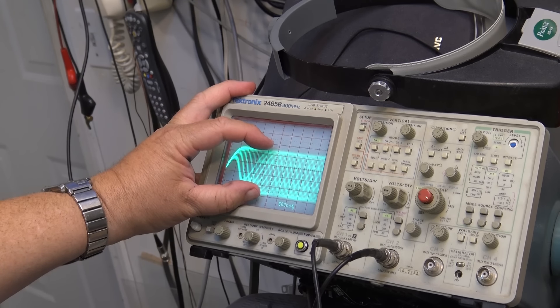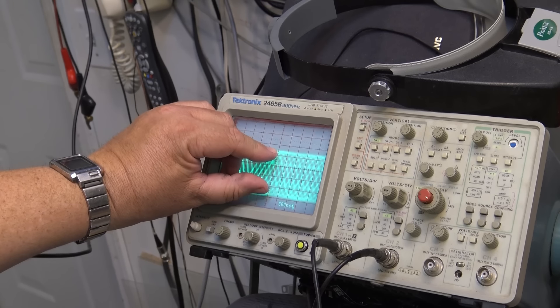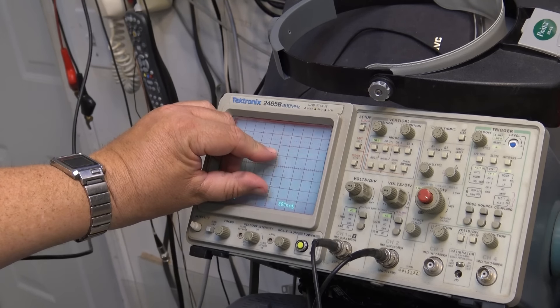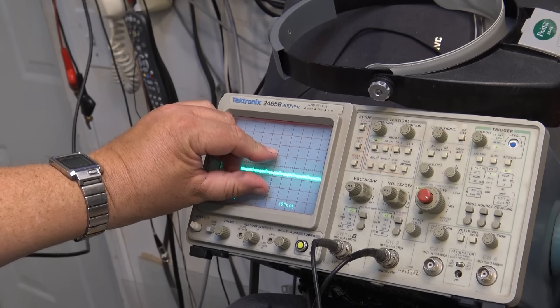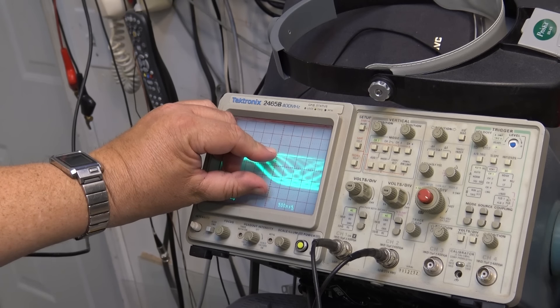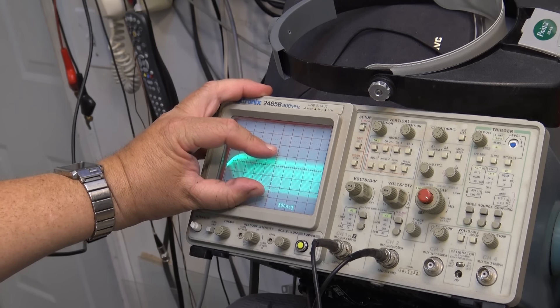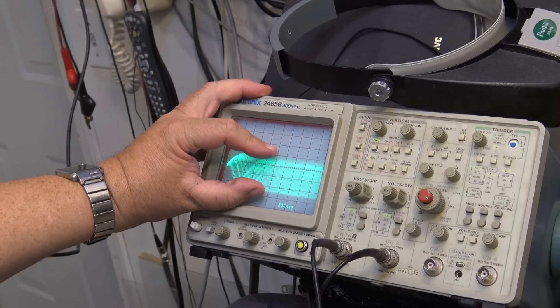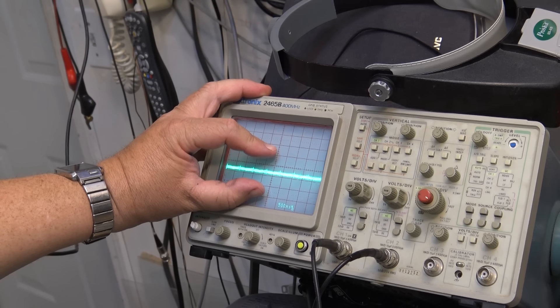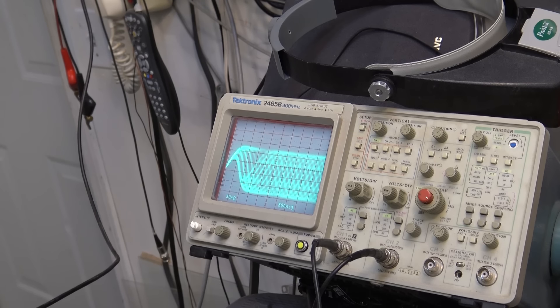And again, not quite the same level - it's a little bit lower but it's still pretty good. Now I'll go to the one that won't play - the Staples-branded disc. Notice the difference in the level - and it's not going to play. That's the reflectivity of the dye layer. Back to the good CD-R - there's our levels. See the difference? That is the difference between the different types of CD-Rs.